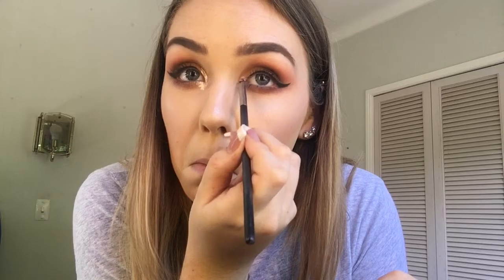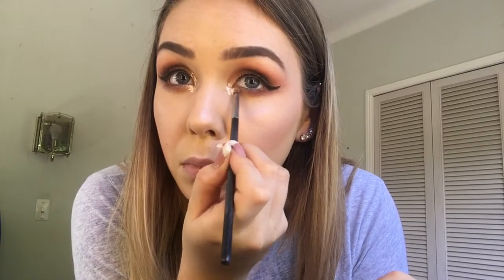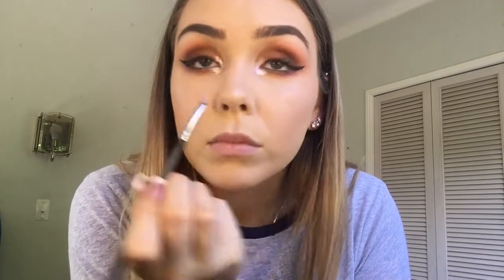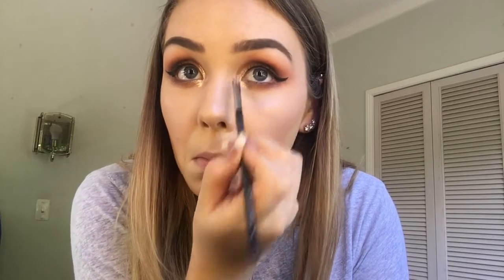I am pretty happy with that for my first time doing it on camera. And then my favourite part of this whole look is the Astralis Metallics eyeshadow, it's in the Guns N' Roses shade — look at that. I just take a little brush and apply it. Now I'm just going to take this Benefit Roller Lash — it's such a good mascara.